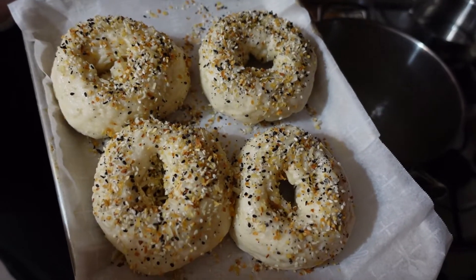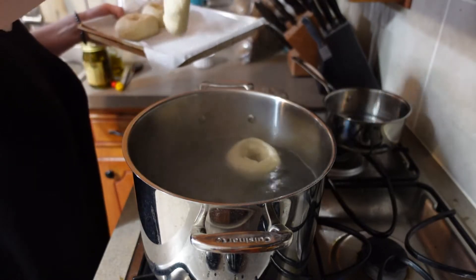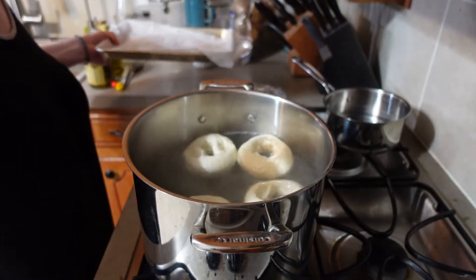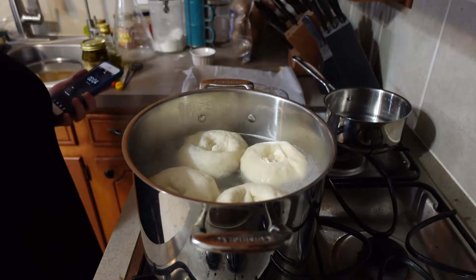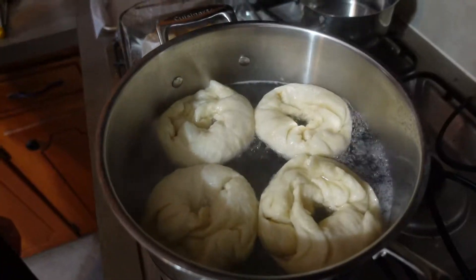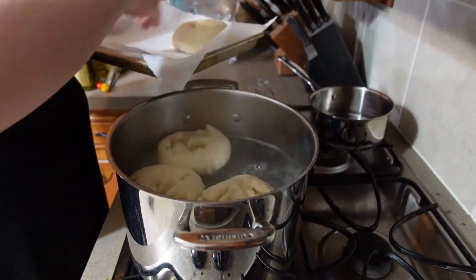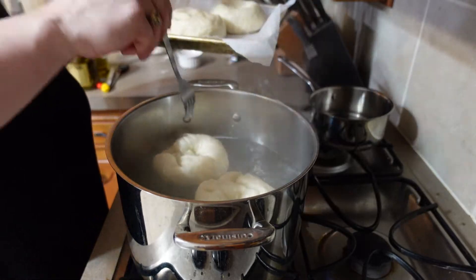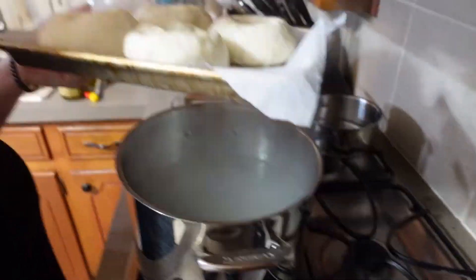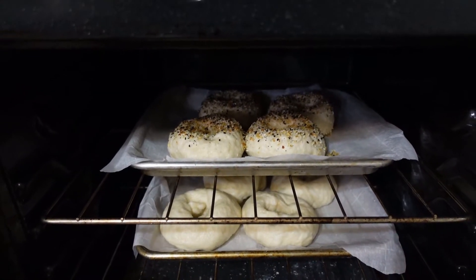Pretty good looking, even unbaked. I'll boil the bagels that I'm going to keep plain. Once all the bagels are boiled, pop them in that 425 degree oven for about 20 minutes.